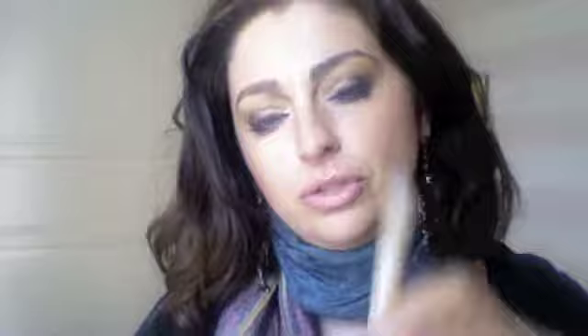You can use any finger — they tell you to use the ring finger because it has the least pressure, which is good under the eyes. I apply it with that finger, and I'm happy with it. Although, I still use the L'Oreal Touche Magique to illuminate under my eyes.